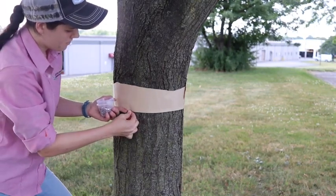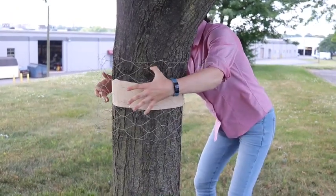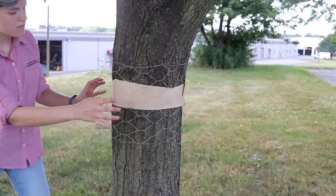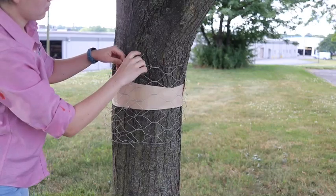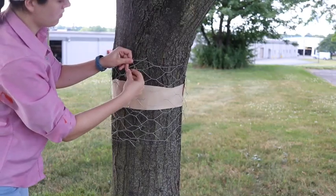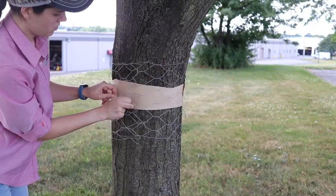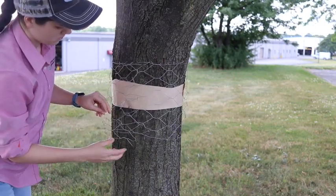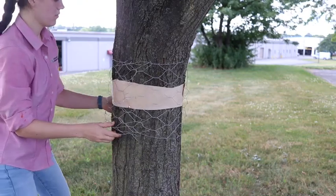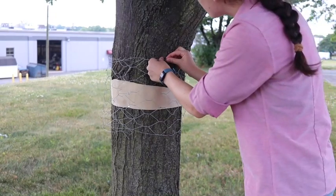Once you have your tape set up, you can measure out your chicken wire. I already have it measured out. I normally do about an inch or two longer than the tape to give some wiggle room for the birds and bats. If it's too big, then the birds and bats can get underneath the wire, but if it's too tight, then they can't use the wire to help grip and get themselves off. Once I have it attached to the tree, I puff it out a little bit at the sides and then use a push pin to secure the wire so it doesn't move anywhere.